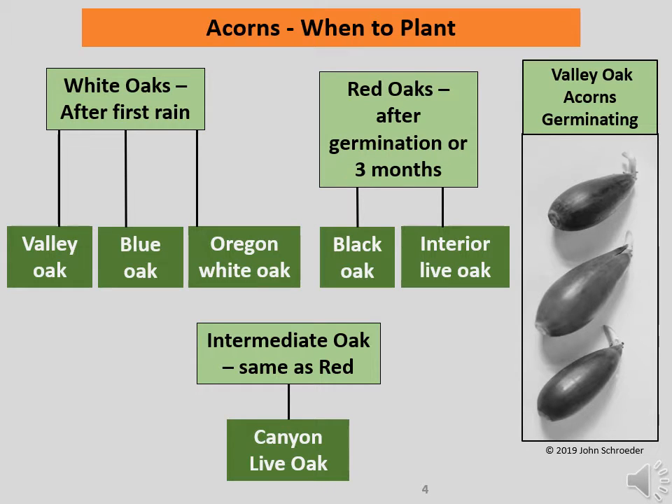We assume your acorns have been stored as specified. We will now divide our oak species into three categories: white, red, or intermediate. As seen in the three diagrams, valley oak, blue oak, and Oregon white oak are in the white category. Black oak and interior live oak are in the red category. Canyon live oak is alone in the intermediate category. Oaks in the white category produce acorns annually, while those in the red and intermediate categories are biennial acorn producers.